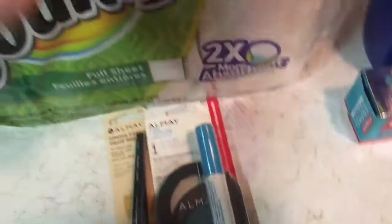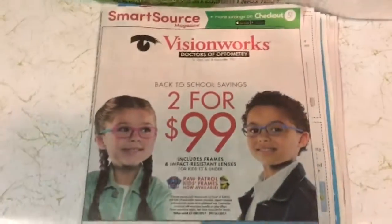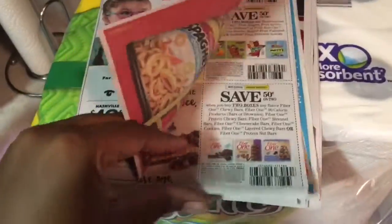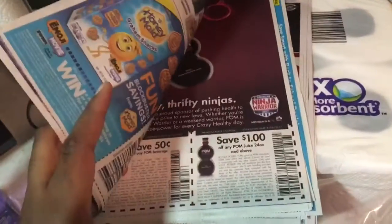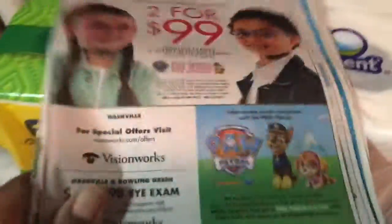I also purchased a Sunday paper for the inserts — the SmartSource and the RedPoint — and this is where you can get coupons too. Maybe I'll do a video one day showing you how to clip coupons. They also have a coupon in there for $3 off OxyClean, so it's always good to get a Sunday paper.